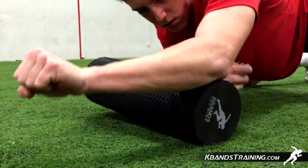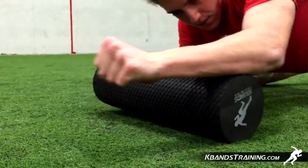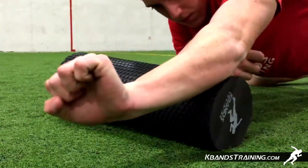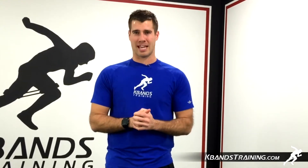Complete the same exact sequence on this side of your arm, rolling the entire arm and then stopping in places that you find any tension. As you finish up one arm, you're then going to go over to the other arm and complete the same sequence.